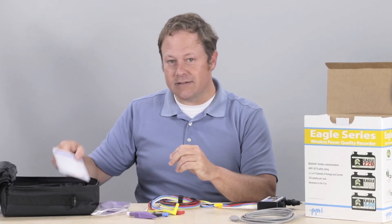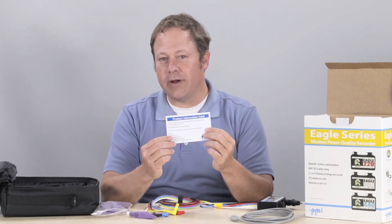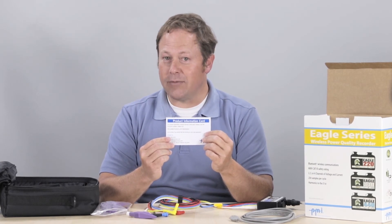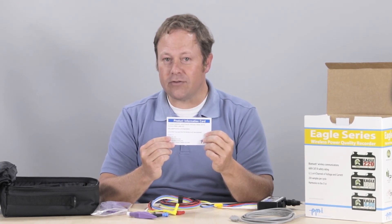Finally, inside the case you'll find the product information card which details how to register your product, view the operating manual, download white papers, and download PMI's free ProVision software.